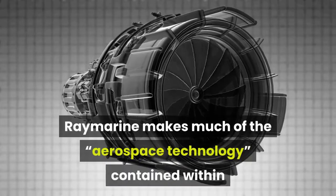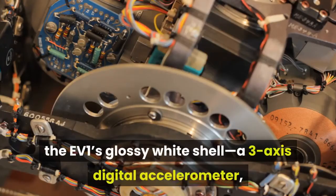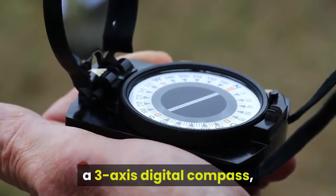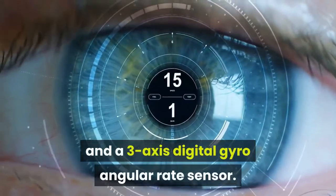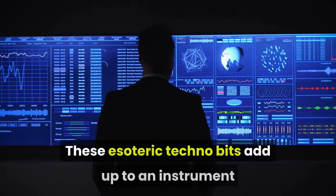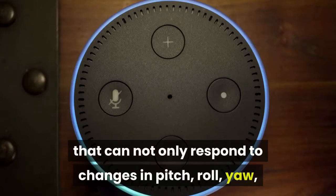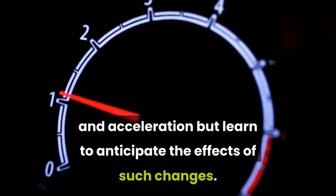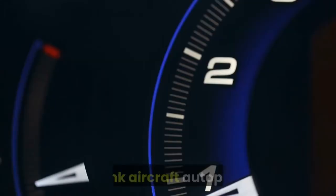Raymarine makes much of the aerospace technology contained within the EV1's glossy white shell: a three-axis digital accelerometer, a three-axis digital compass, and a three-axis digital angular rate sensor. These technical components add up to an instrument that can not only respond to changes in pitch, roll, yaw, and acceleration, but learn to anticipate the effects of such changes. Think aircraft autopilot.